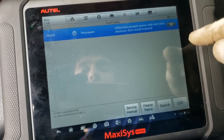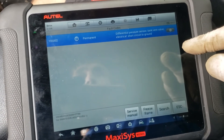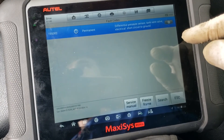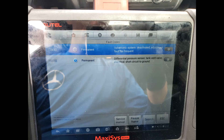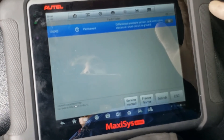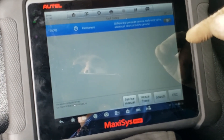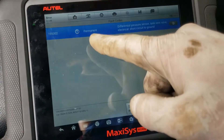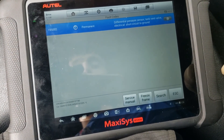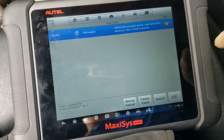We used to have a code for Valvetronic deactivated with the old motor — I'll include a picture in the video. Now that we've replaced the Valvetronic servo motor and completed the teaching process, that code is gone. The only remaining code illuminating the check engine light is the differential pressure sensor, which we'll take care of next. Thank you for watching.